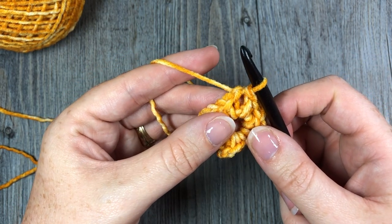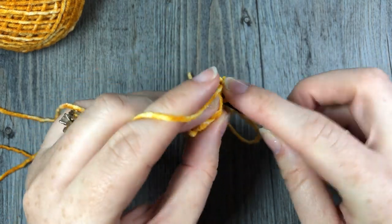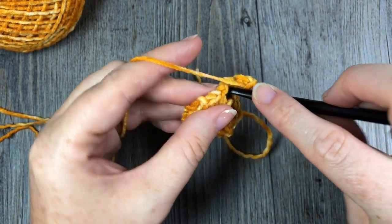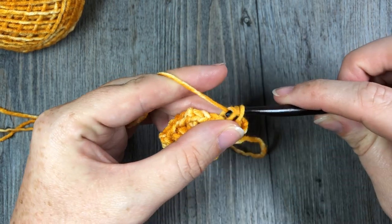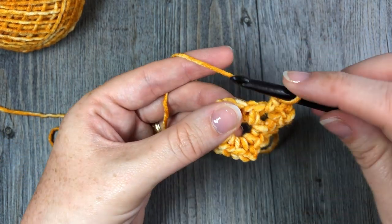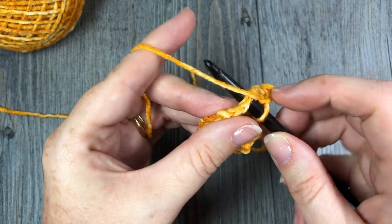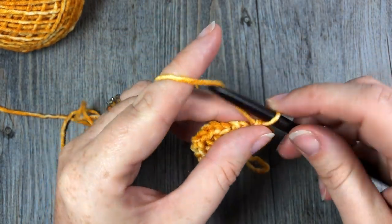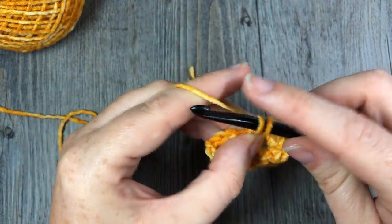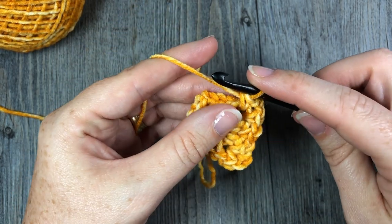Once you've joined in the first stitch with a slip stitch, you're then going to slip stitch into the center of that chain two space. You're now ready to start round two. For round two you're going to chain one, single crochet into the chain two space, chain two, and single crochet again into that chain two space. Chain one. Find your chain one space there in the middle, skip that first single crochet stitch, and single crochet into that chain one space. Chain one, skip the next single crochet stitch, and into the chain two corner work a single crochet, chain two, and single crochet. You're going to repeat that all the way around.